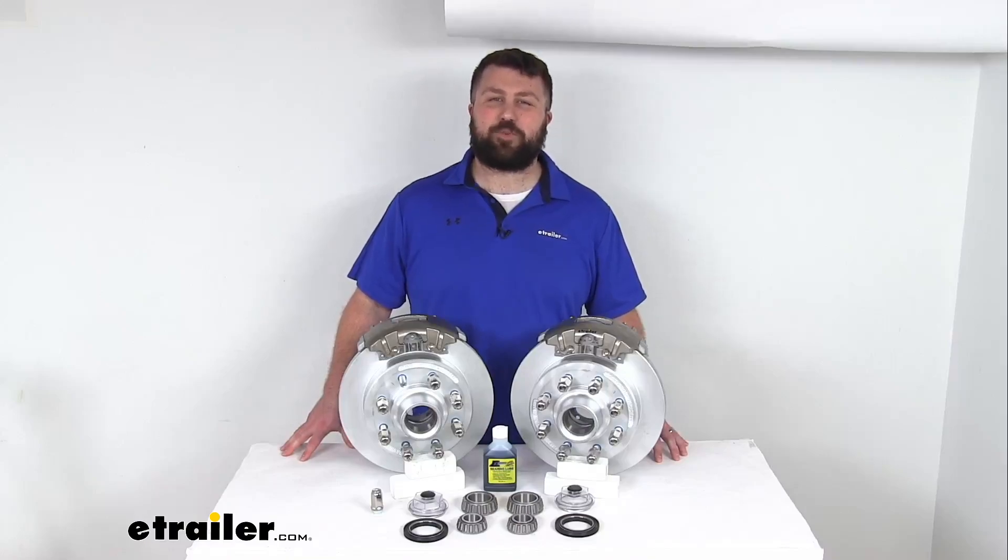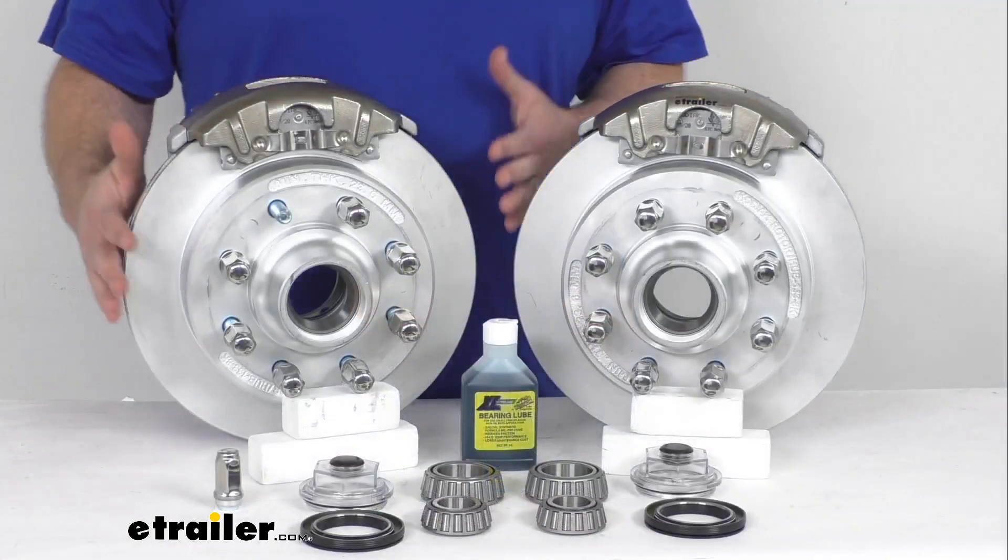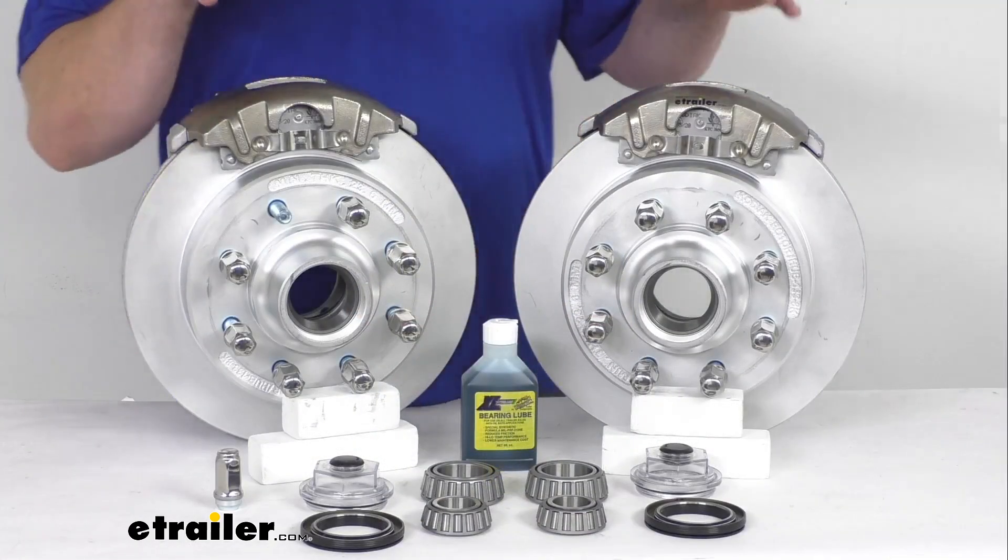Hi there, I'm Michael with eTrailer.com. Today we're going to take a quick look at this Kodiak 13-inch hub and rotor disc brake assembly set.